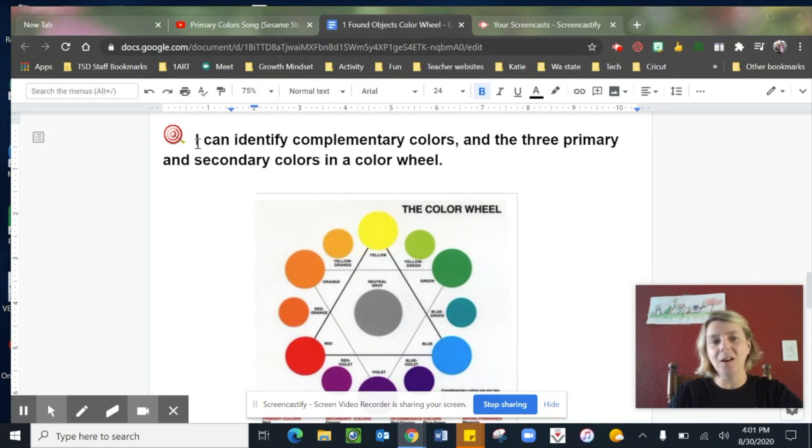As you can see, our learning goal is: we can identify complementary colors as well as the three primary and the three secondary colors in our color wheel.